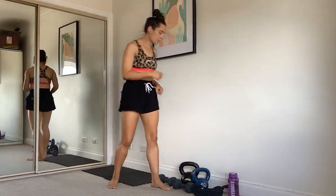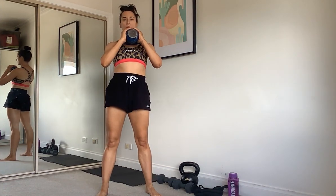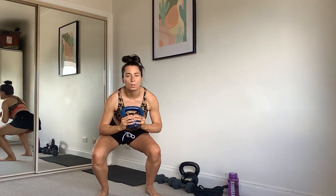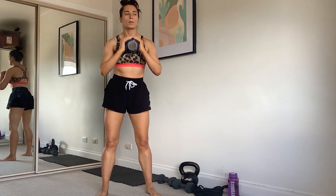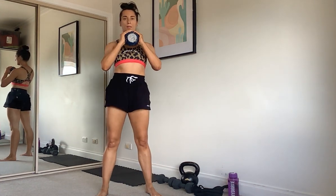Our next exercise is going to be a squat — just a normal squat. Chest up, bottom down, pushing through your heels. Deep breath out as you come up. One more squat, then weight down.